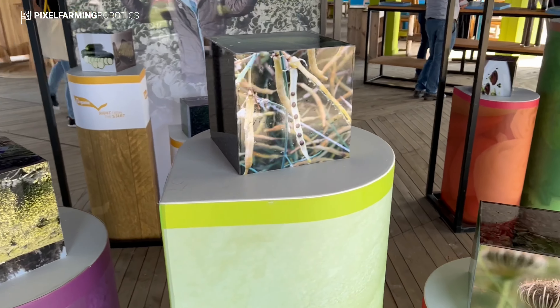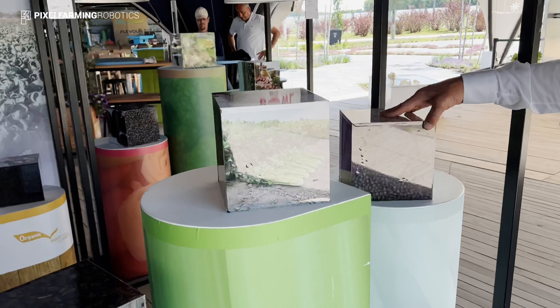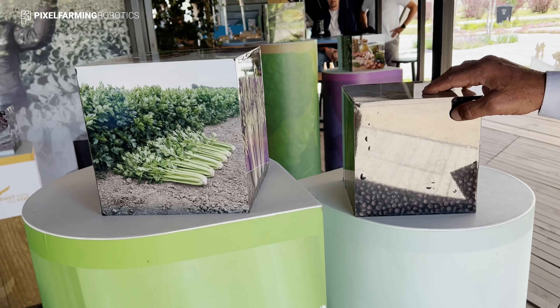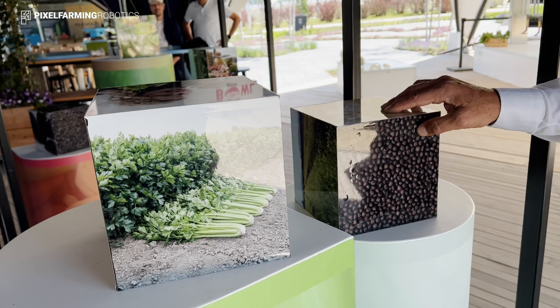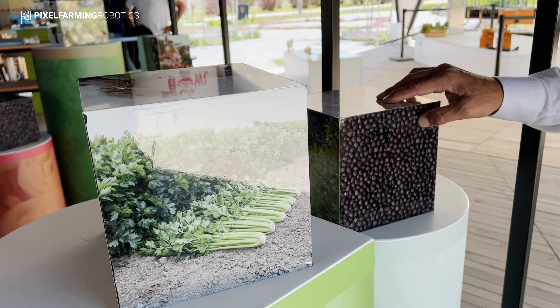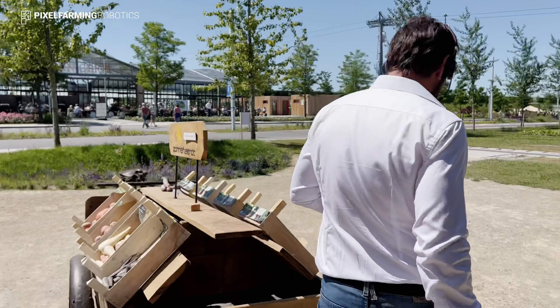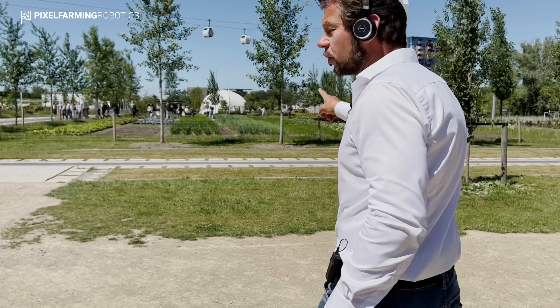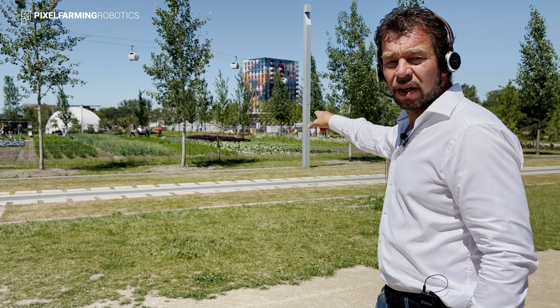Let's walk this way — down here you'll see a couple of pixels with different types of seeds that had to go into the ground. These seeds for the kohlrabi have been put into the soil somewhere in February to pre-grow the plants, and they produced a small plug which was planted by the robot in April. Let's see on the outside the way that looks.